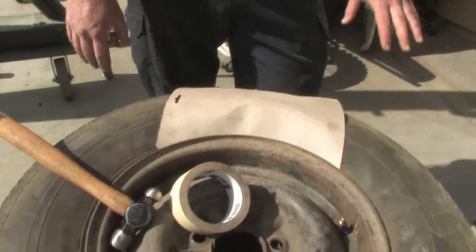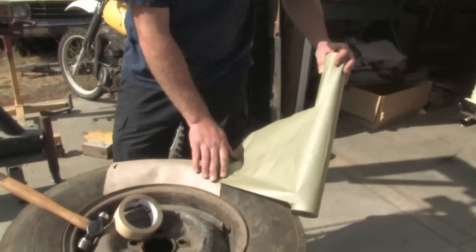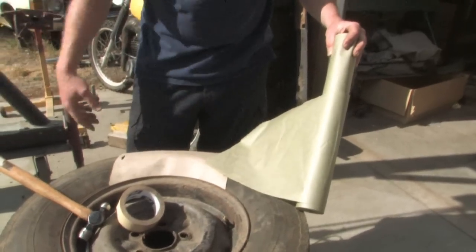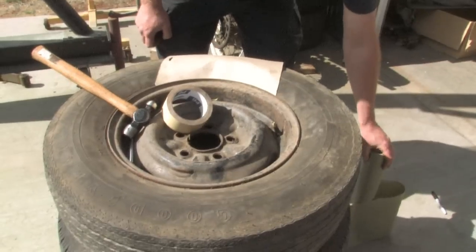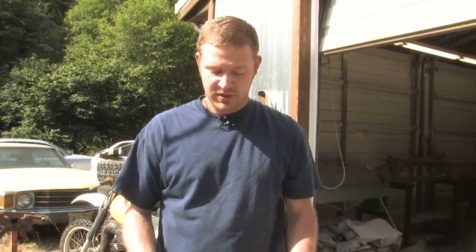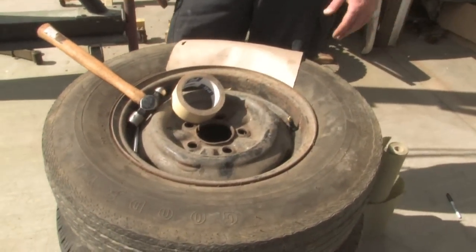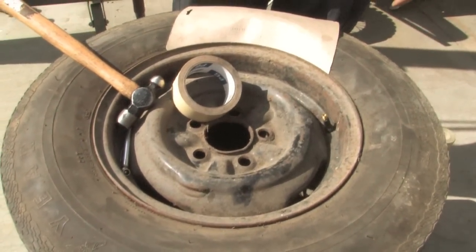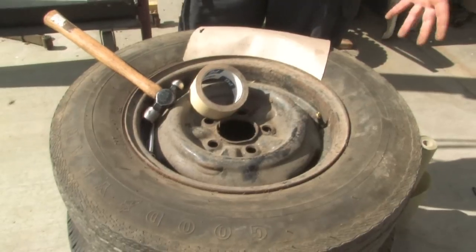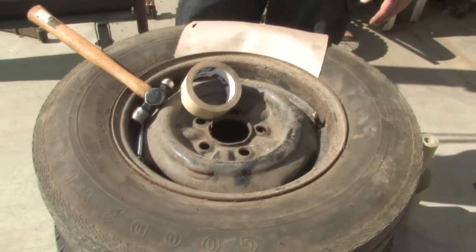Then you take your automotive grade masking paper and fill in any of the gaps, cover the rest of the tire, and then you're ready to paint. I would recommend that you only paint one side of the rim at a time, but you can actually hold the tire up on edge and paint both — it kind of depends on what facility you have and how you can hold the tire. But that should show you a good way to mask the tire and rim.